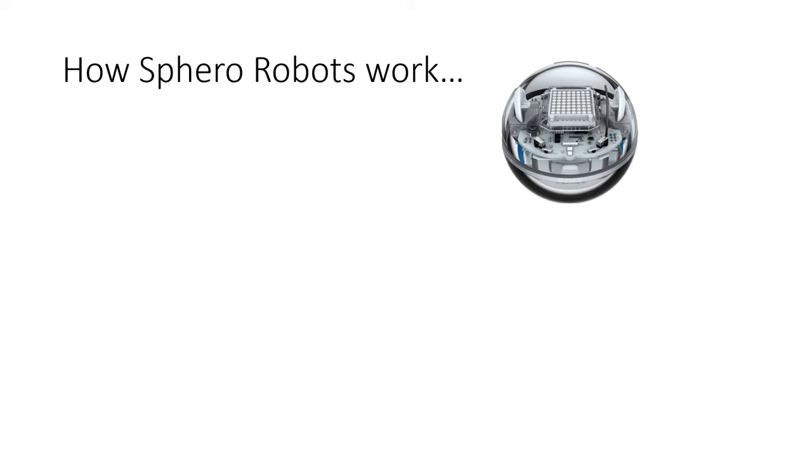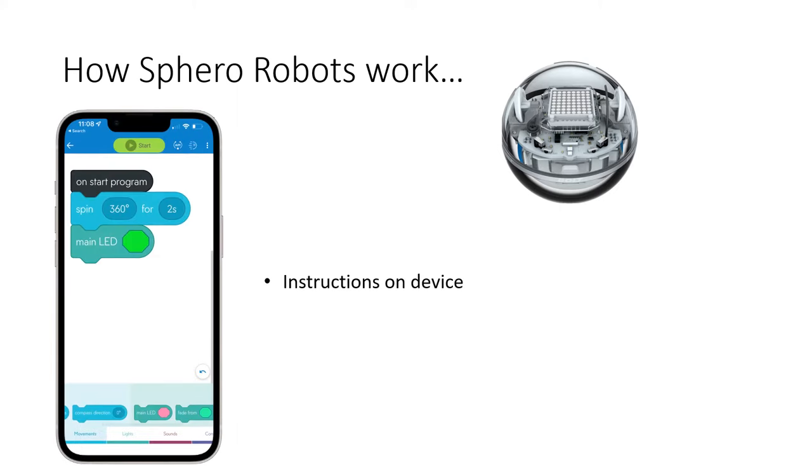First, let's talk a little bit about how the Sphero Bolt robots work. The instructions for how the robot is going to work and the actions it's going to do are going to come from a mobile device most often, but also could come from a Mac or Windows laptop — really anything that has a Bluetooth connection.